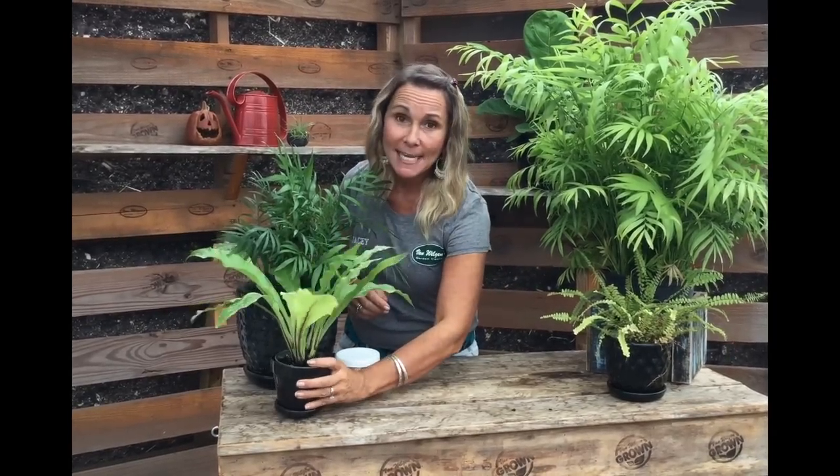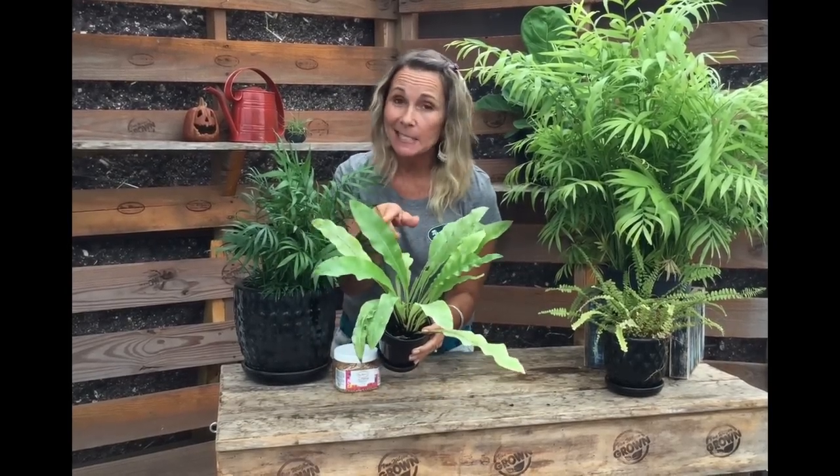Maybe little to no fertilizer in winter. However, there are some exceptions. If you have a bird's nest fern that looks yellowish like this — it's not supposed to look like this, it should be a much deeper green — this plant needs fertilizer whether it's spring, fall, or winter. It needs some fertilizer.